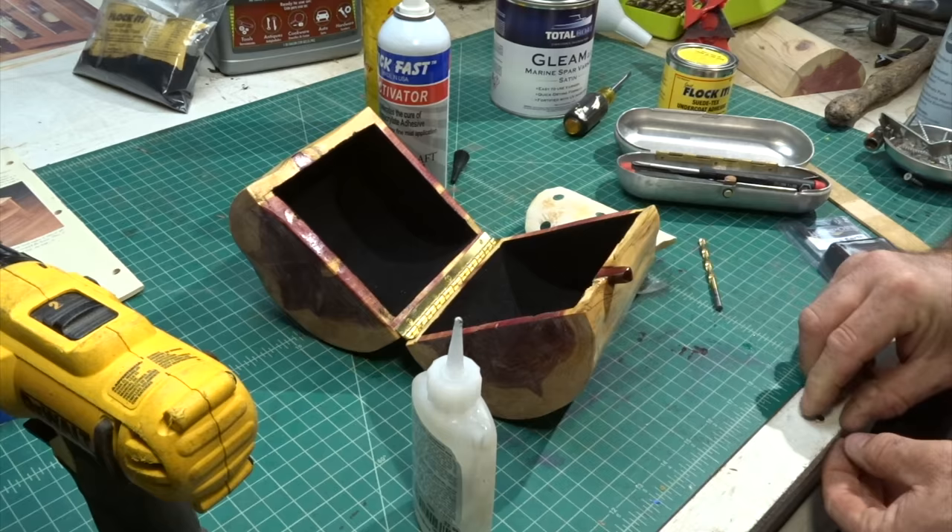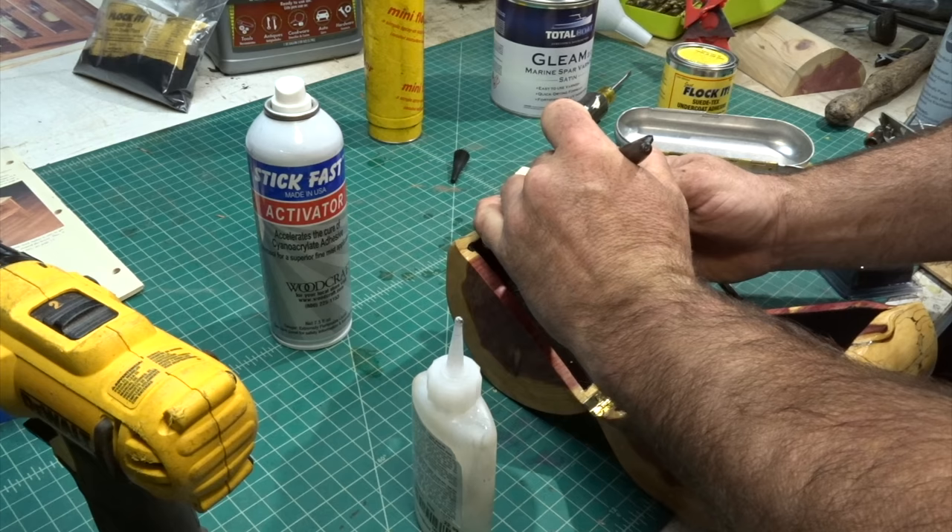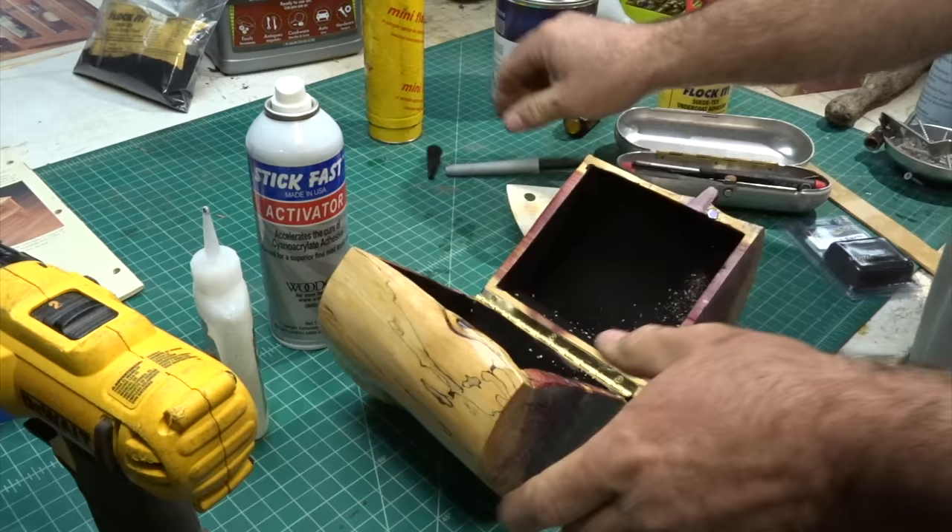Pro tip six: if you need to mark something, color it with a Sharpie and press it down — now you know where to drill. X marks the spot.